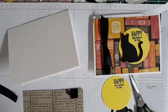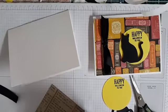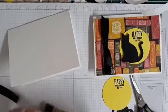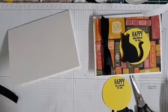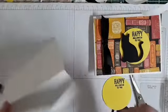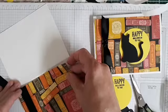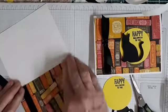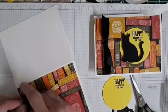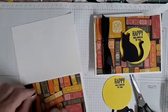So now we're going to put some adhesive all the way around the edge. Again, you can use your wet glue, whatever you have, it's fine. Attach to your card base, leaving a tiny little frame of white all the way around. Then this extra piece, we're going to slide it through and just tie it. Nice and tight.